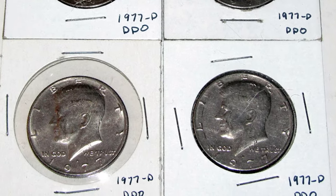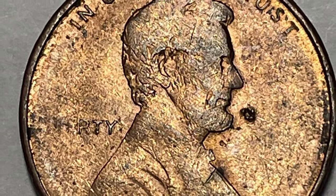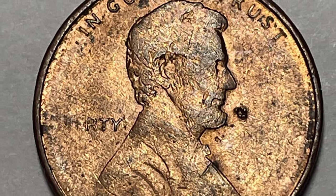A design element may also be missing because foreign matter, such as grease, plugs the cavity into which the planchet's metal would normally flow under the striking pressure. This error is also known as a filled die or a strike through.